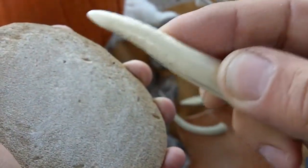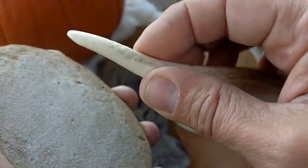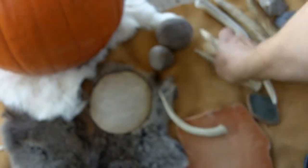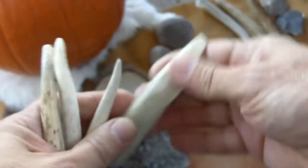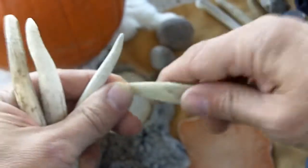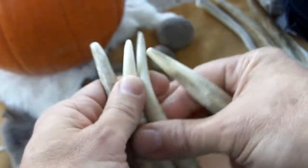It doesn't take very long to whittle that down to a finer point. These are my pressure flakers — this one is mainly for notching, and these are for general pressure flaking.